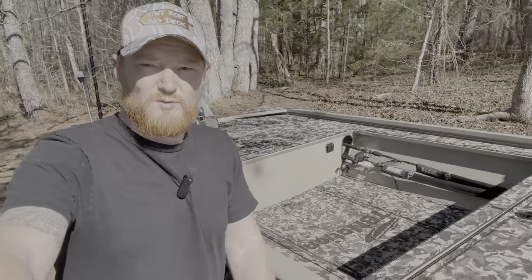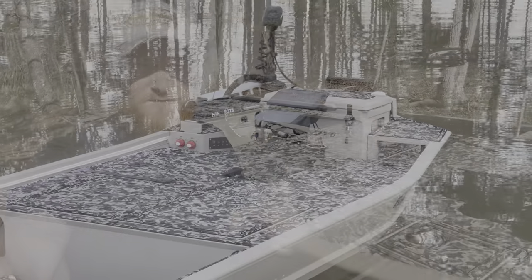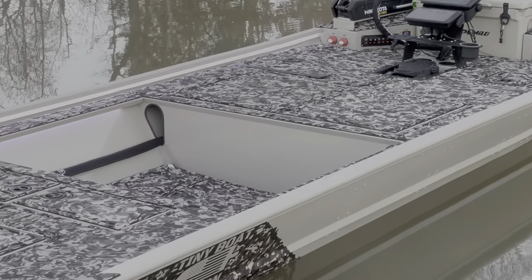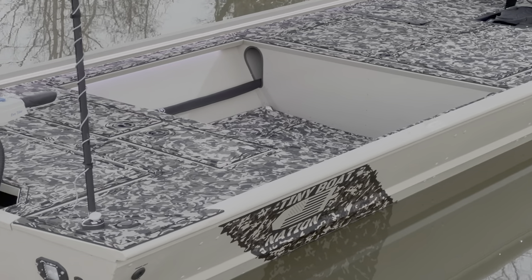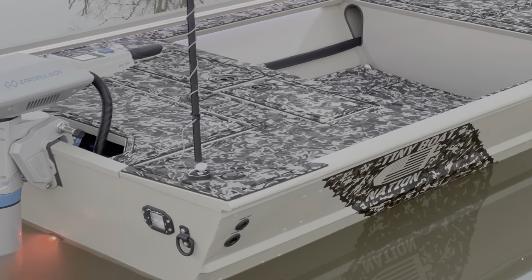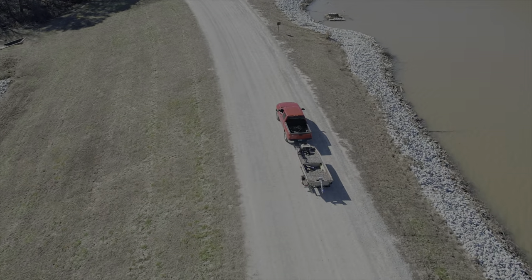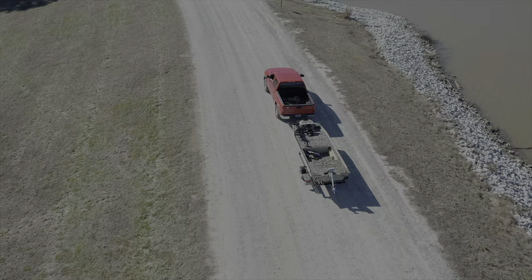Hey guys, today we're going to be doing a complete walkthrough of my 1648 Fisher Marine electric boat build. I'm going to leave links to everything that we used in this boat — about 98% of it came from TBNation.net, the rest came from either Amazon or directly from the company I purchased it from. All those links are going to be in the description below.